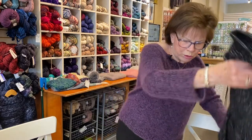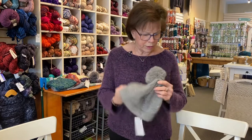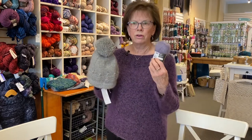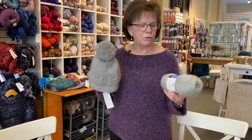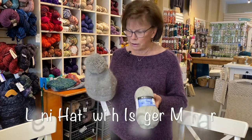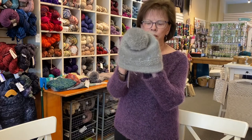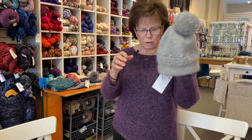Another way to use mohair: we put mohair with a fingering weight. We used the Isayur silk mohair with a fingering, and we used Barocco ultra-wool fine with it, and this is called Lenny — a very popular hat. Catherine has done a few workshops with this and will probably do another one.